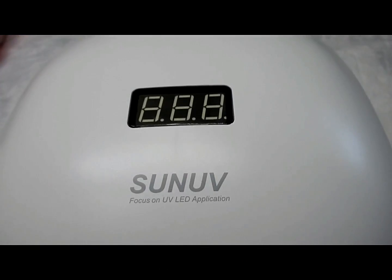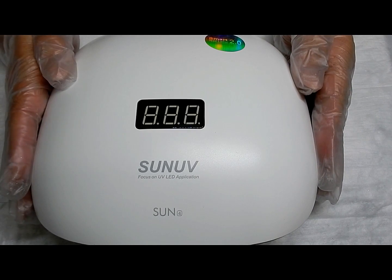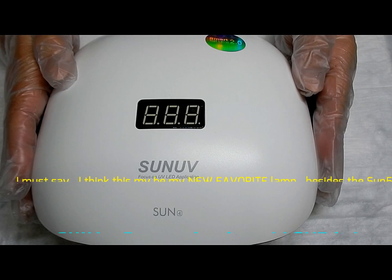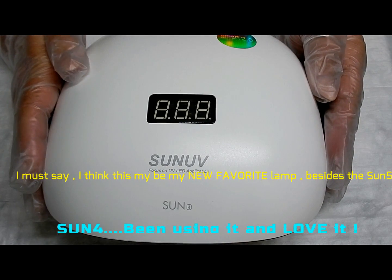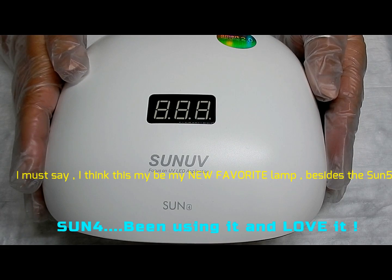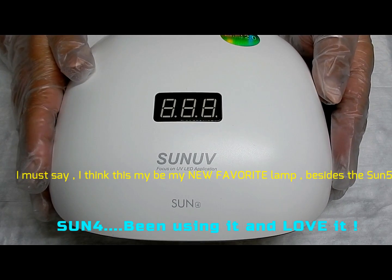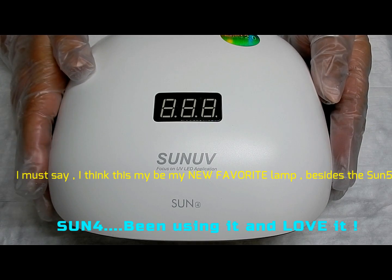I decided not to do a demonstration with gel polish or builder gel because I know this lamp is going to cure it — it is 48 watts, it has 36 little lights in it, it's very strong, there's not going to be any problem curing. I think this is a fantastic light; I like that it is spacious and roomy, but yet not too big.